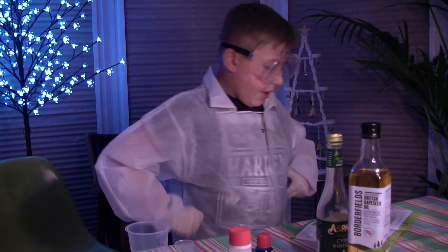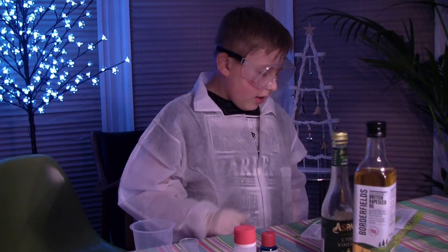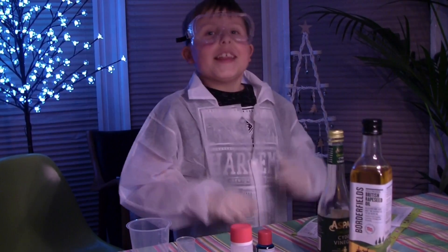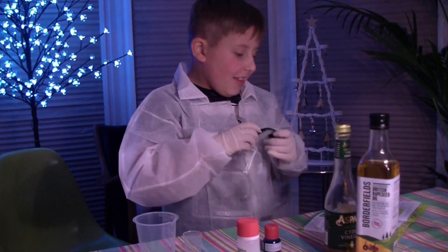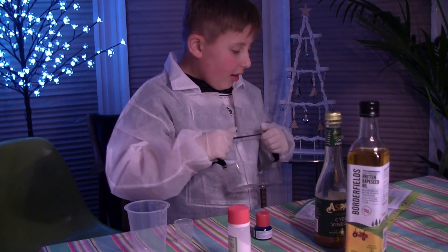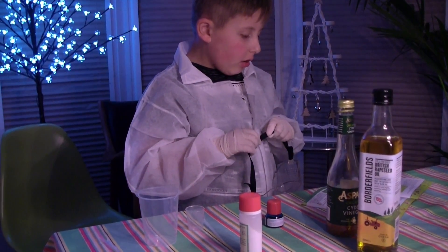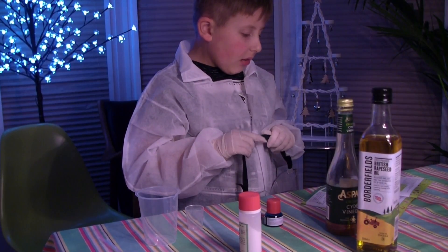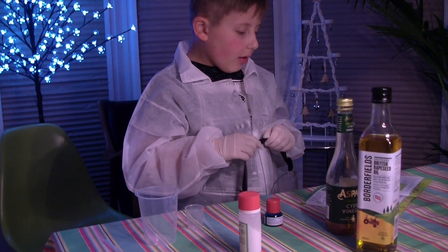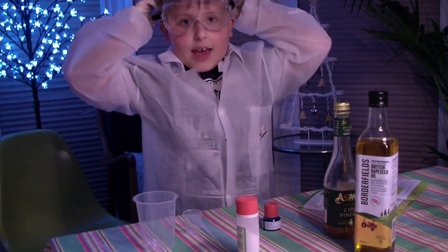We are now going to make a magic potion using a beaker and sodium bicarbonate - that's the only one you have to do. Yes! Food colouring, Pasteur pipette, plastic spatula, hot tap water, small Mediterranean cooking oil, and vinegar. Okay, shall I go and get the hot water? Yep!